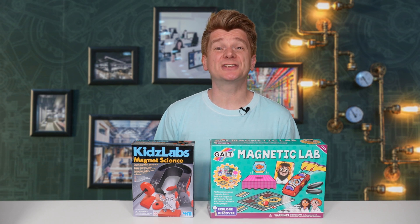G'day scientists. Today I'm reviewing two kits that aim to teach you all about magnets.